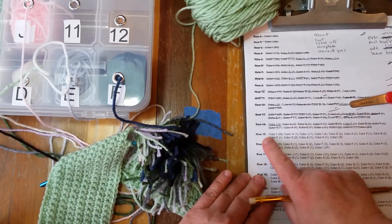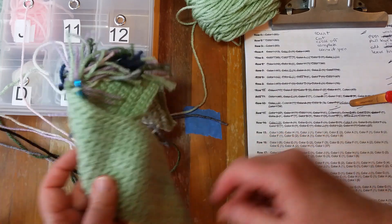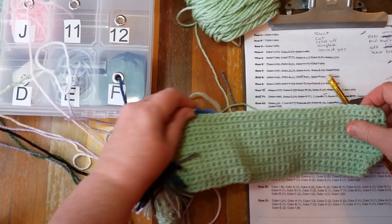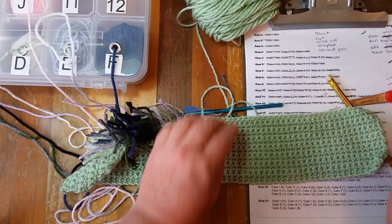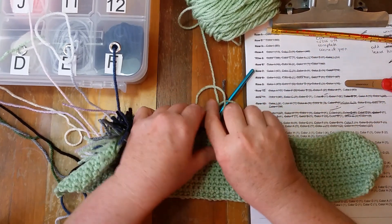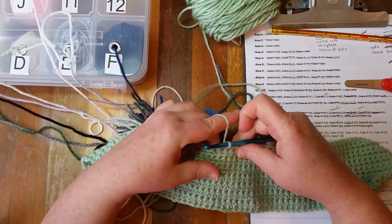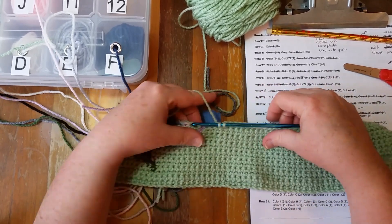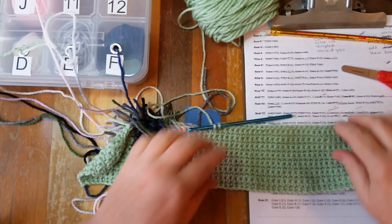My pattern says, in color I, crochet 35. What I have done is I have crocheted 34, because I have to change the color now. So, for the 35th stitch, I will insert my hook and pull up a loop. Now, instead of finishing this stitch, I need to change colors.